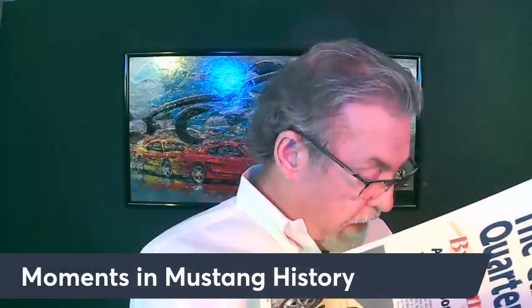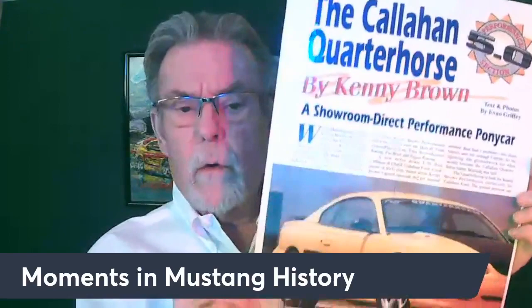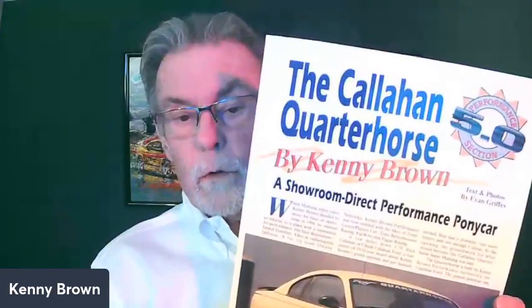Let's start with some memorabilia. I dug out some magazine articles — this one is from 1995. This is about the Callahan Quarter Horses that we built. There was a Ford dealership here in Indianapolis called Callahan Ford — the owner was a performance guy who loved Mustangs. We did a series he called 'Quarter Horses.' A few weeks back somebody asked how many Callahan Quarter Horses we built.